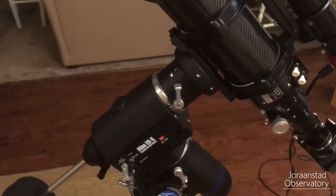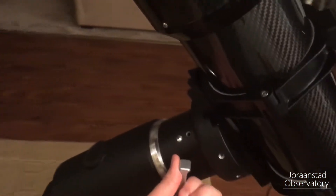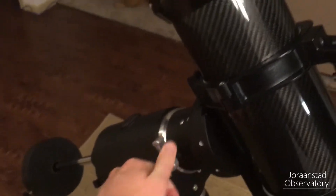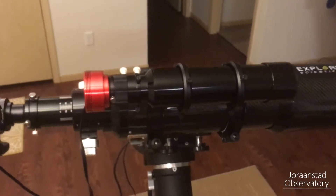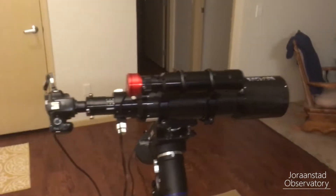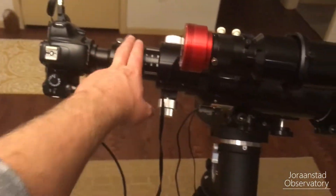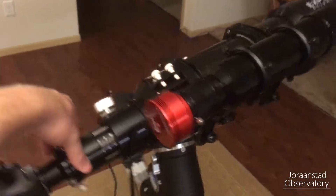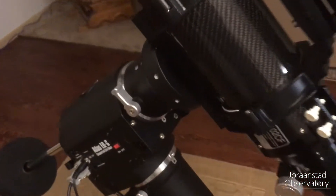For the second part, you want to balance your declination axis. Go to your declination lock knob, pop that off, and then turn the entire telescope setup. In my situation it's properly balanced, but you might find that it leans a little bit more towards the front end of the telescope or the back end. The way to solve that is adjusting where you're mounting the telescope to the mount.